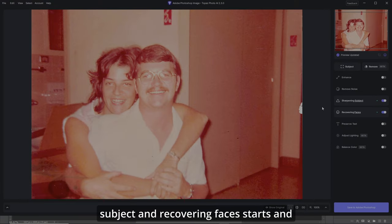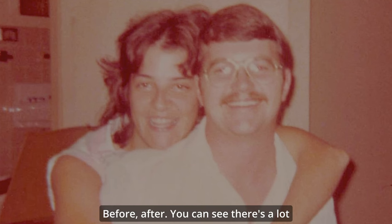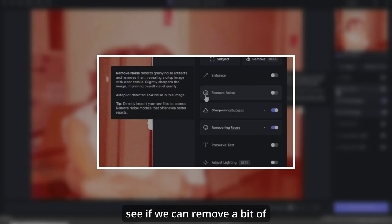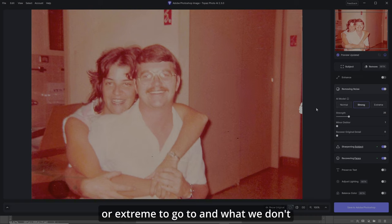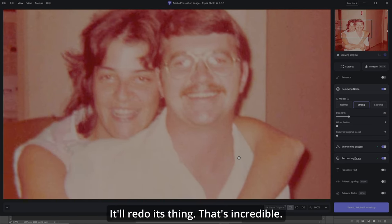Automatically, Sharpening Subject and Recovering Faces starts and already we've got an amazing picture going on here. Before and after — you can see there's a lot of noise and stuff. Let's see if we can remove a bit of that. I'll click Remove Noise and hit Strong, so we can have Normal or Extreme to go to. The noise is gone. Let's zoom in a bit — that's incredible.